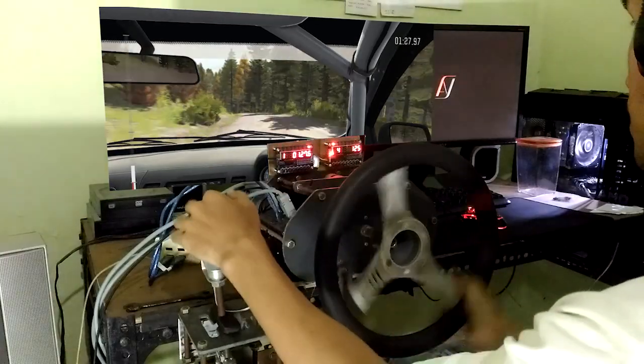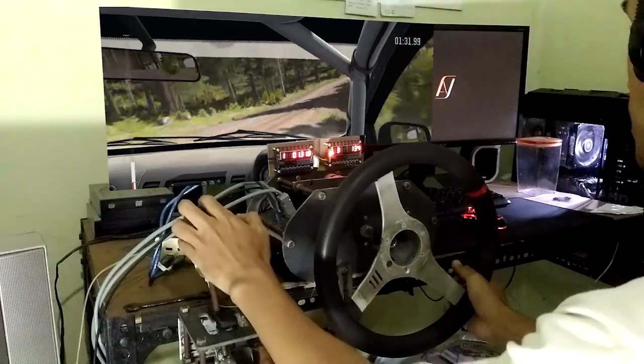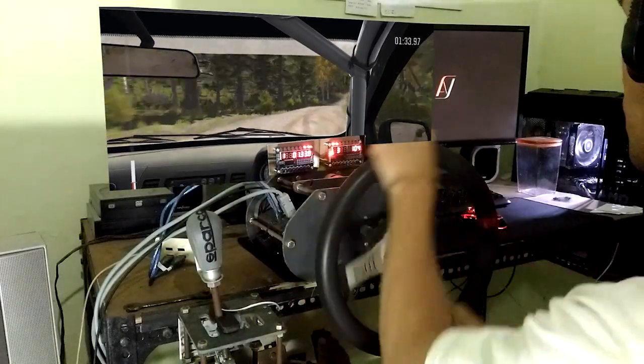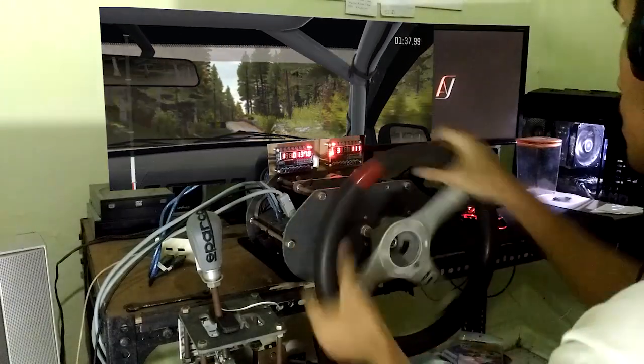Over crest. 60, right 3, long over bumps. 40, portion, right 4 over crest, stay right and line. Into right 4 over crest jump, baby, don't cut.